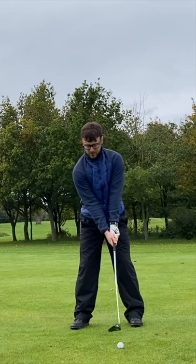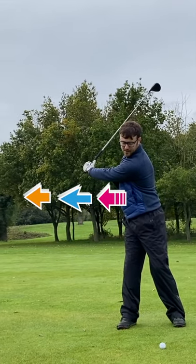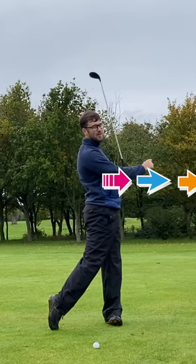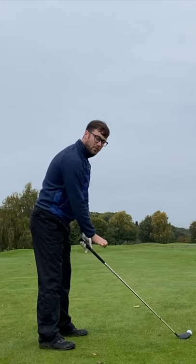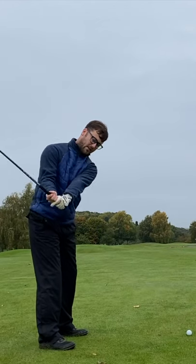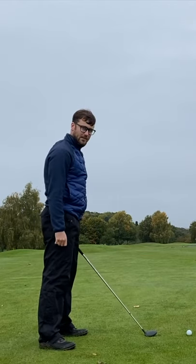We also want to create as much width as we can on the way back. I want to focus on turning my body as much as I can, getting a full shoulder turn, and then unwinding and releasing out towards the flag. So the ball position has changed and we're thinking about a nice takeaway with lots of width, a full shoulder turn, and then unwinding to the ball.